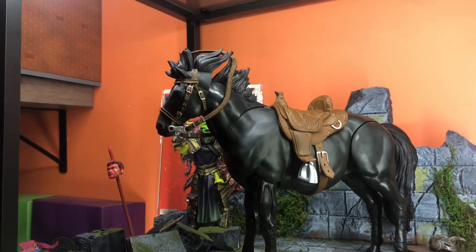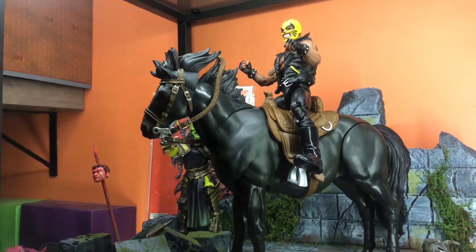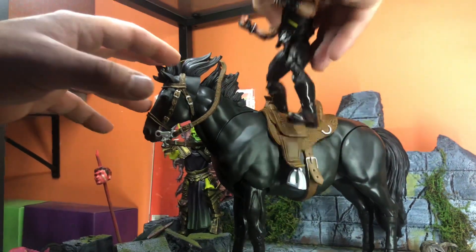What about a Marvel Legend? That looks pretty good. Colors match.